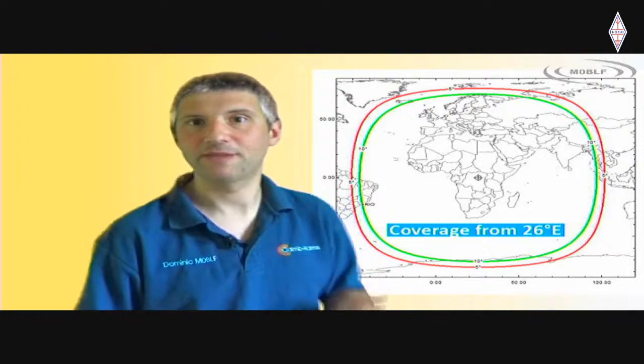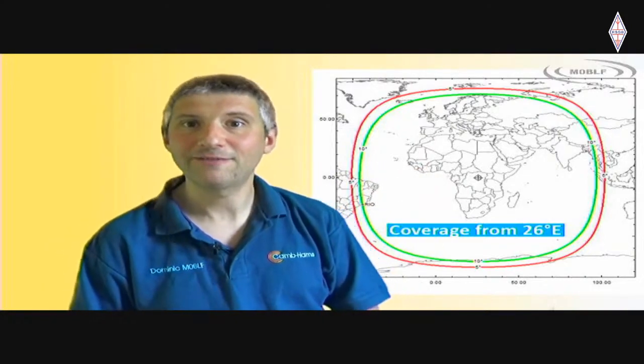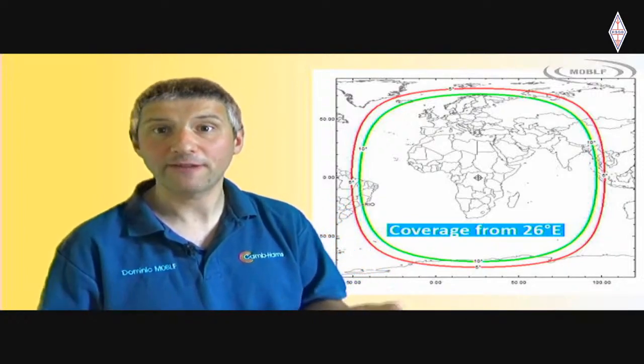So how has QO100 got one of these precious positions? QO100 is actually a couple of amateur transponders carried on a commercial broadcast TV satellite known as ESHAL-2 - a satellite carrying TV programmes to the Middle East, operated by the state of Qatar. Qatar has allowed amateurs to add extra transponders to the satellite. The QO in QO100 stands for Qatari OSCAR - all amateur radio satellites are called OSCAR, Orbiting Satellite Carrying Amateur Radio. Being in a geosynchronous orbit means the satellite is extremely high, giving massive coverage from the tip of Brazil, across Africa, Europe, the Middle East, the Indian subcontinent, and as far as western Thailand, without the vagaries of HF propagation.